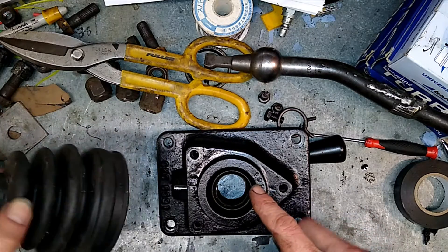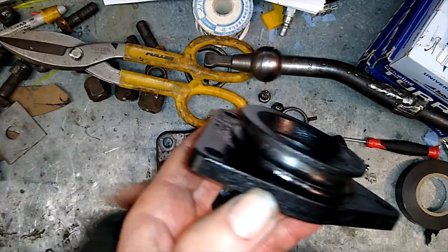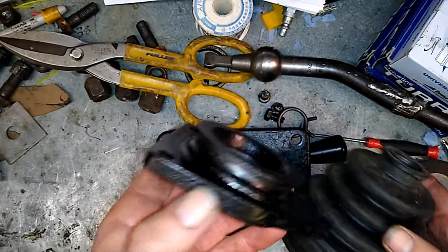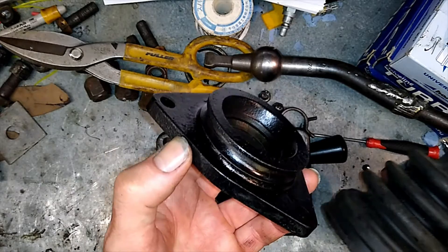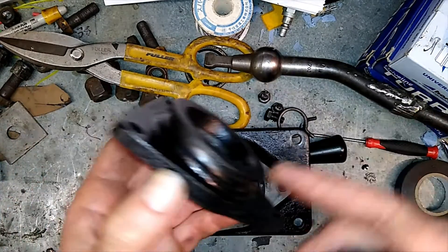Now there used to be a gasket on top of this — a rubber boot or grommet — which I could probably find one online for a fortune. But I'm going to use a CV boot to see if I can cut that down to actually fit over this.